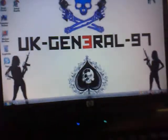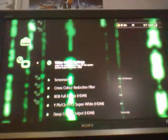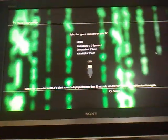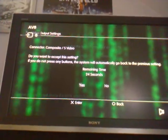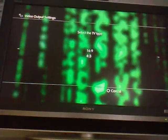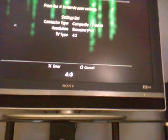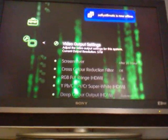Once that's plugged in, to make sure you've done it right, get onto your PS3. Scroll down to Settings, then Display Settings, then the top one — Video Output Settings. Go to the third option down, which is Component/S-Video. You have to do it in under 30 seconds, otherwise it'll go back to HDMI. Press Yes. For the purpose of this video, I'm doing it in 4x3, because 16x9 looks a bit squashed — 4x3 gets the ratio right. You don't have to do output settings; just press Finish.